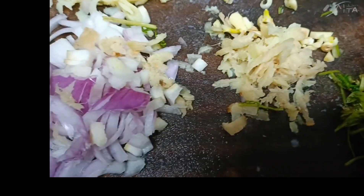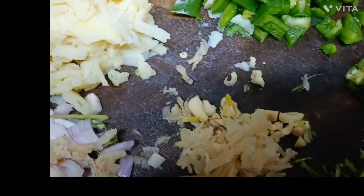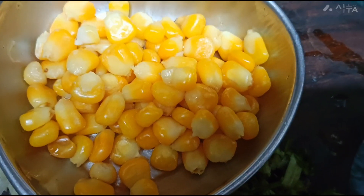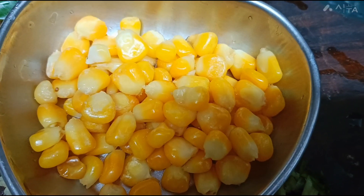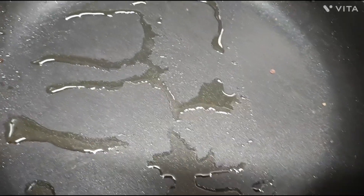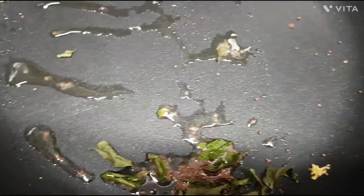I have prepared a lot of onions and vegetables. I will add these to the pan.